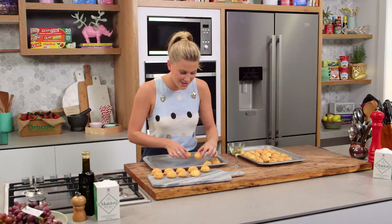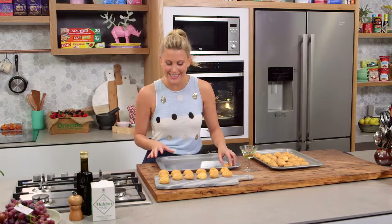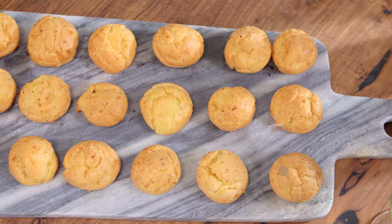Don't they look fantastic? Cheesy gougères! I just sprinkled a little bit of nutmeg on the top, but you can go crazy with different combinations afterwards. What I love to do sometimes is cut them in half after they've cooled down slightly and then add all different types of fillings — they're just so good. They look great and they always remind me of those really beautiful parties. A little martini on the side, maybe a glass of wine — a fantastic canapé for any occasion.